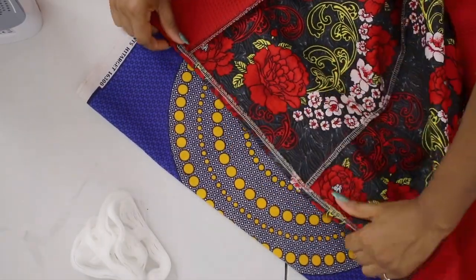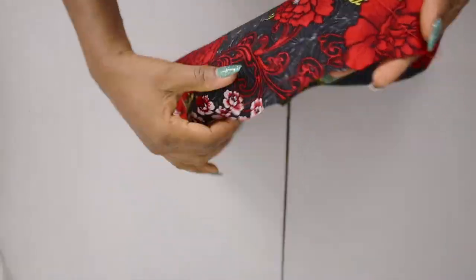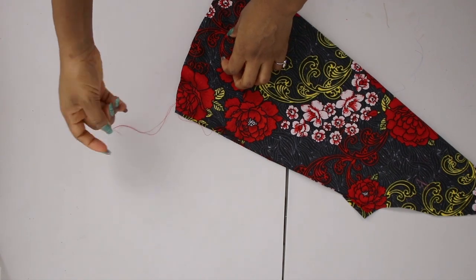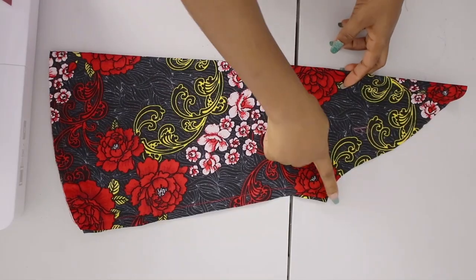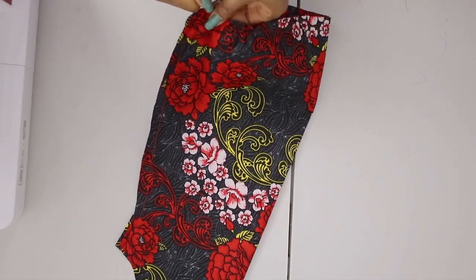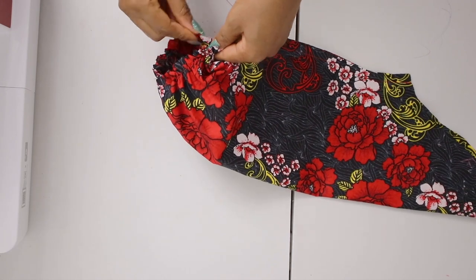Next is inserting the sleeve. I take my first sleeve and run a gather stitch all along the bottom. After running the gather stitch it looks like this. You can pull the gathers first or stitch it together first — your choice. I stitch the sleeve together right sides facing each other along one side first, then pull the gathers. If you don't know how to do gathers, check my gather stitch tutorial. After gathering, I check that the measurement equals my wrist circumference.